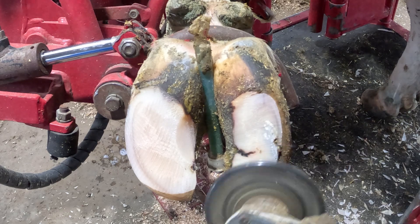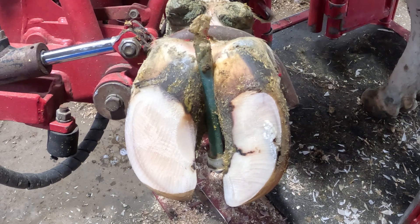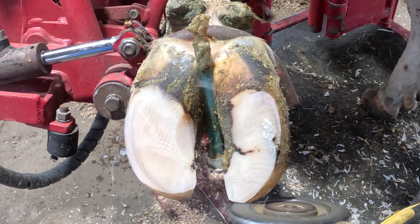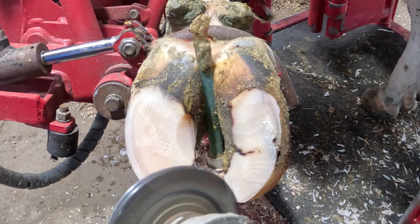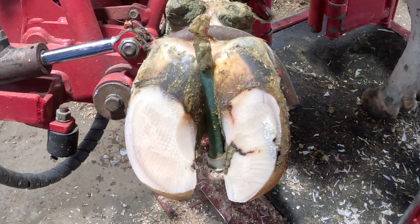Oftentimes, while doing these preventative maintenance trims, we find future would-be problems and have the opportunity to correct them before they do become problems — just like you're about to see me address here on that medial or inner claw on the ab-axial or outer side.